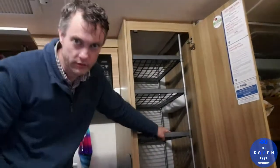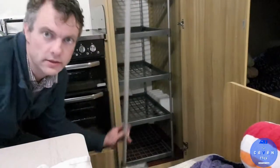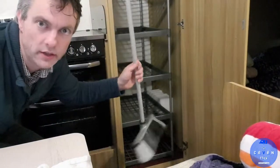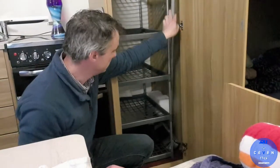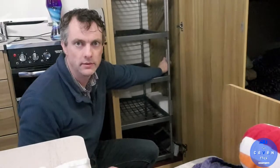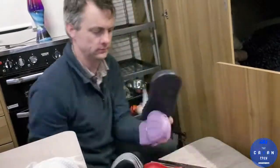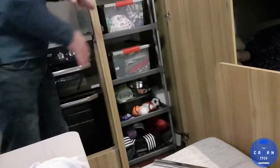So this is a sweeping brush and I'm going to show you how it fits in. I put one in there — nice and snug. It can be left there as well when we're travelling. I've finished putting the shelves into our caravan wardrobe, so I'll show you what it looks like now.